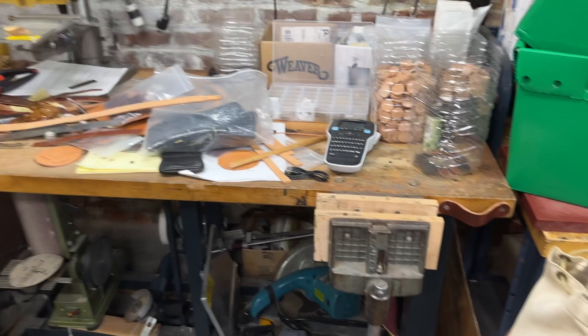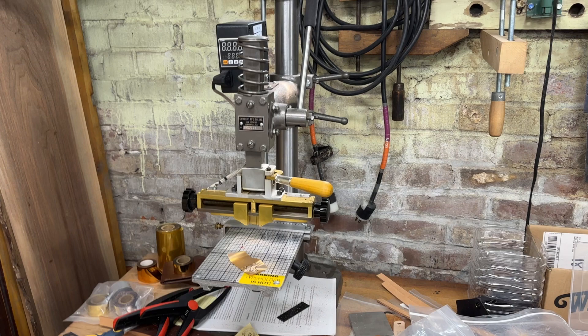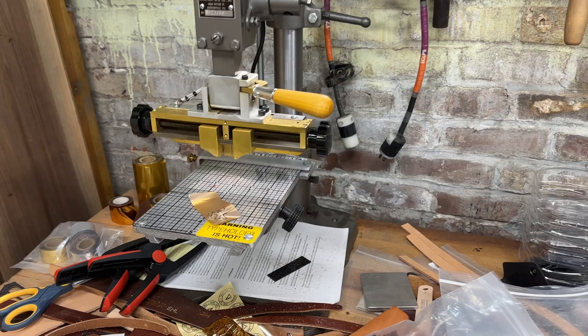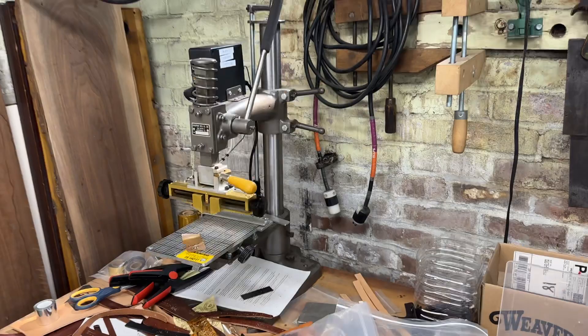Another workshop table — this one's got a woodworker's vise on it so if we want to clamp something. This is a recent acquisition: a quick press foil debossing press. We had been using Kingsley presses — they'll get the job done, but this one admittedly has a lot more work area, holds the dies better, and it's just a more logical design. We've been really enjoying that.